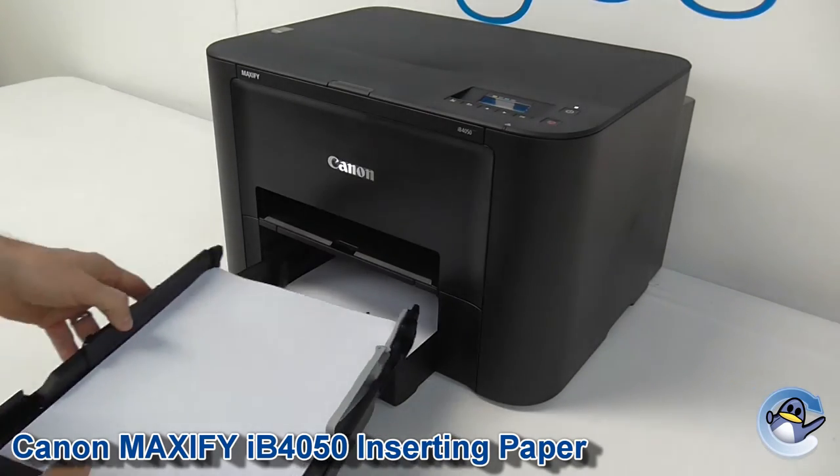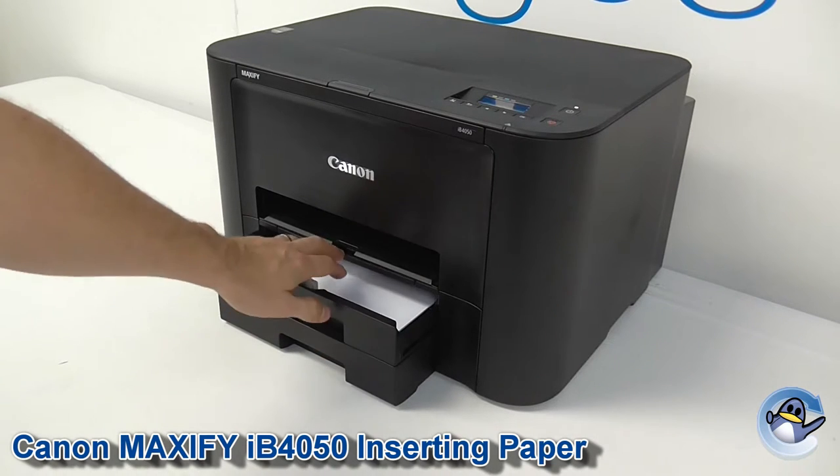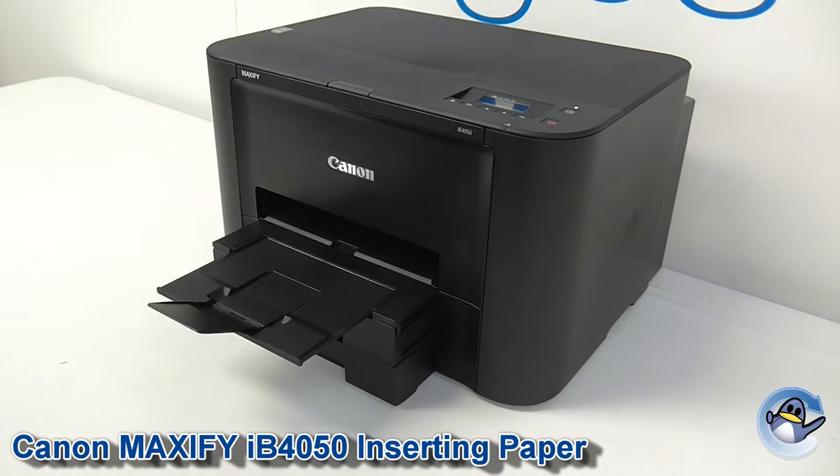Extend, paper. Then to finish things off to get this looking neat, extend the paper feed tray, creating this little cube here and we're ready to go.